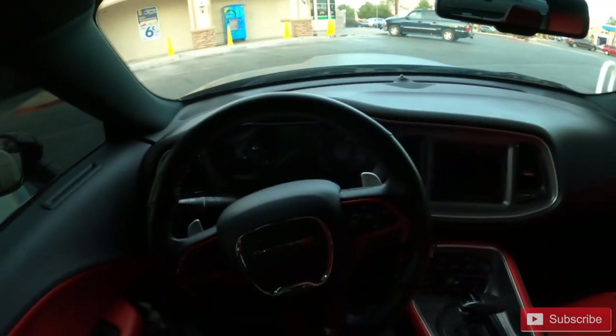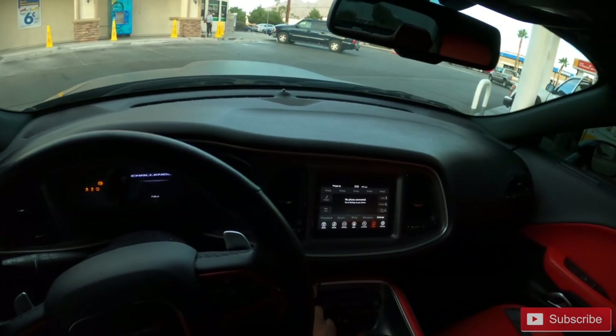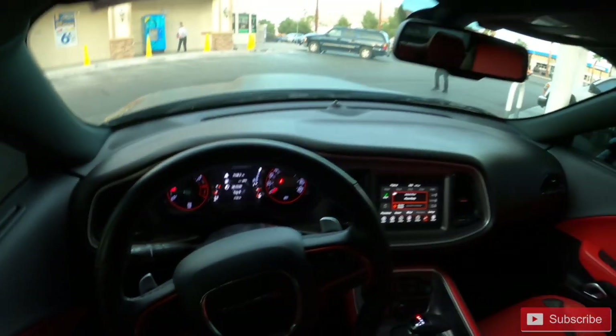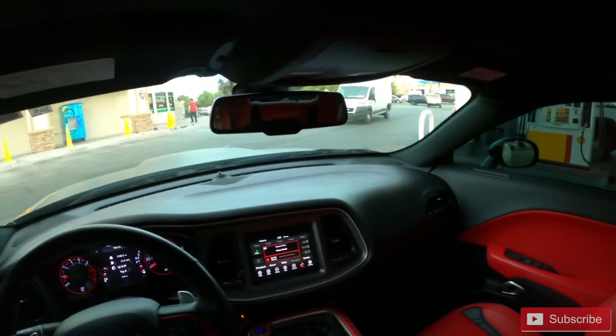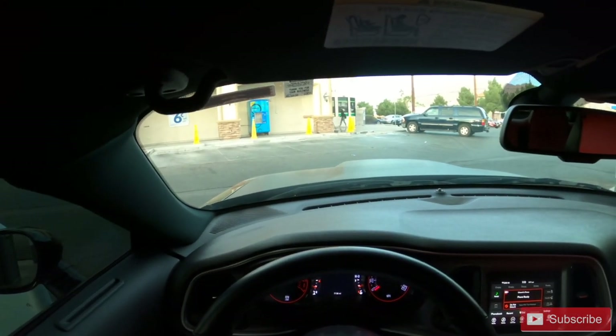All right y'all, let's go ahead and jump right into it. We got the Challenger gassed up, so we about to hit this road and have some fun. Let me turn this radio down - I'm not trying to get any copyright strikes. For all of my day ones, y'all know I installed that Hellcat air intake box sometime in the summer. I can't remember the exact month, but it was too hot to reap the benefits. Now that we officially have a real chilly day in the low 70s, we about to turn up and have a little bit of fun.